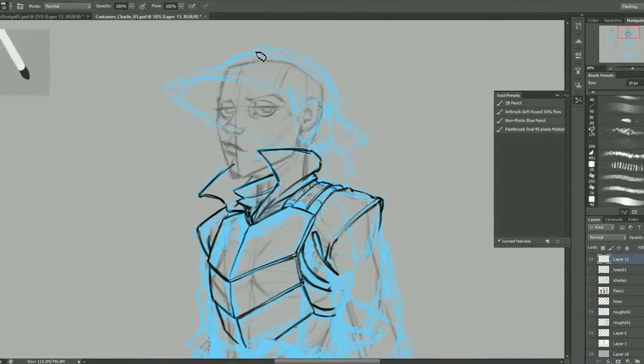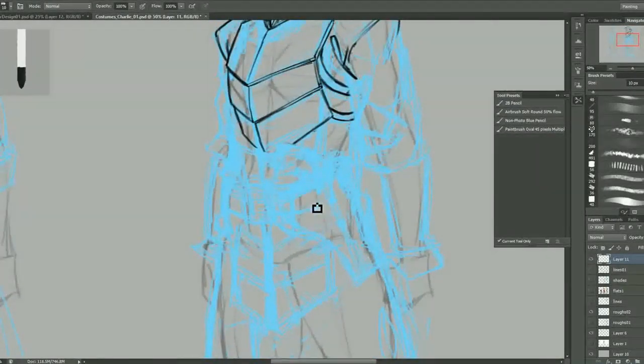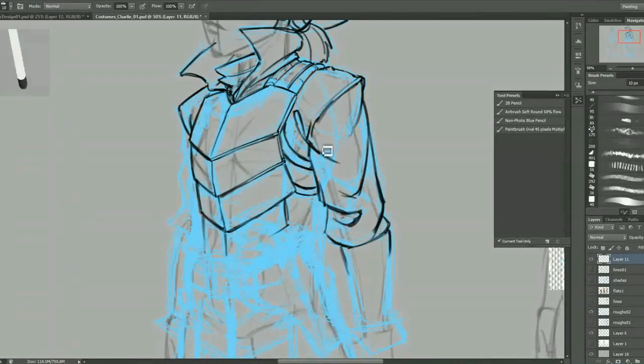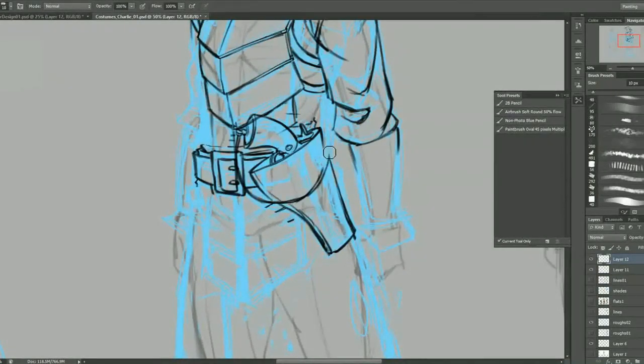Anyway, I'm just bitching about nonsense. So here you can kind of see the previous stage where you can see those blue lines a lot better — where I just scribbled in quick and ugly the drawing idea. And now I'm just drawing a cleaner version of those lines over top. It's on a separate layer so I don't have to erase anything and I don't lose my under layer.